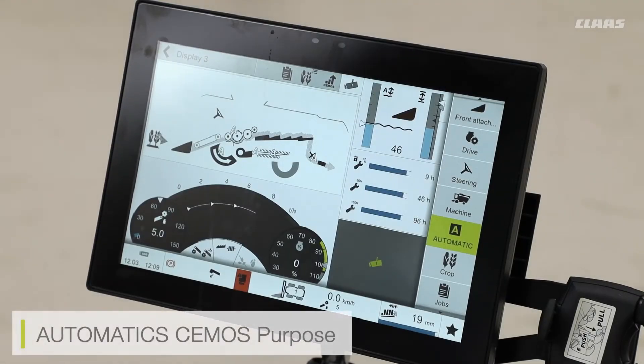We also have the CMOS automatic system available on our Lexion machines. With the CMOS system selected, it's an automatic system which is working in the background to adjust your operational settings to be fully optimized at all times.